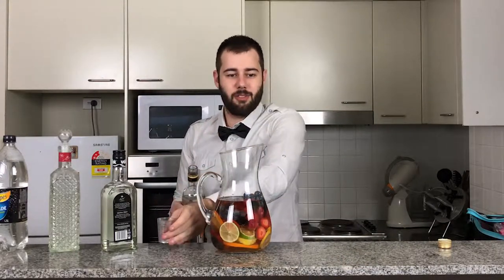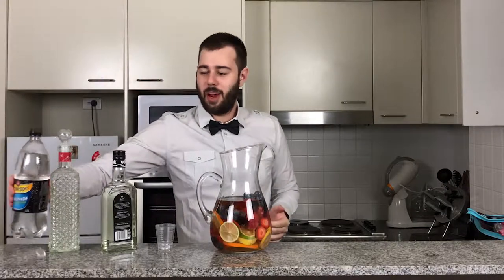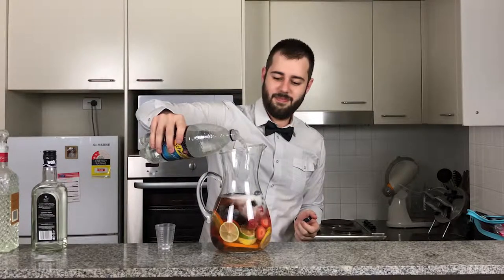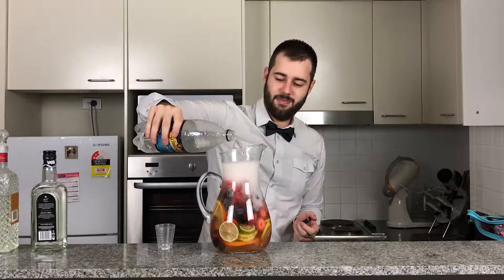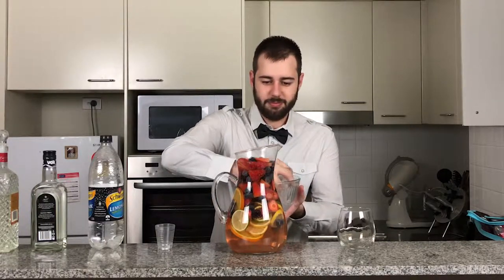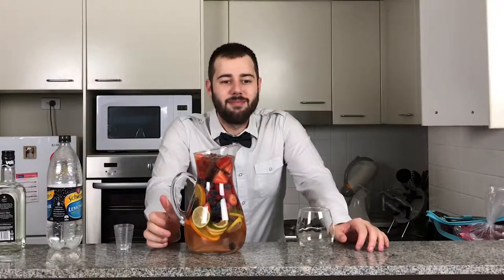Sorry, I'm starting to smell like an alcoholic fruit salad in here! Now we're going to top it off with some soda water. Now we add the ice — beautiful, not too much, just a little bit. And here we have it, our mixed berry sangria.